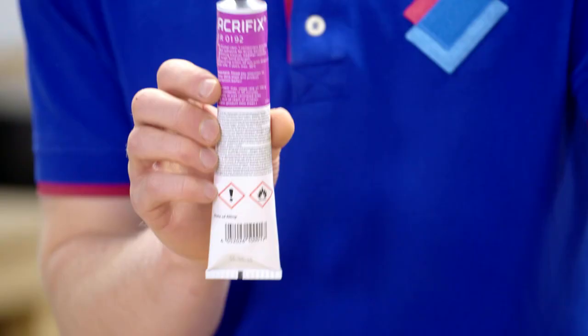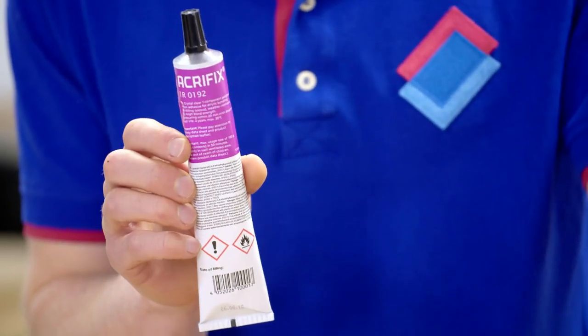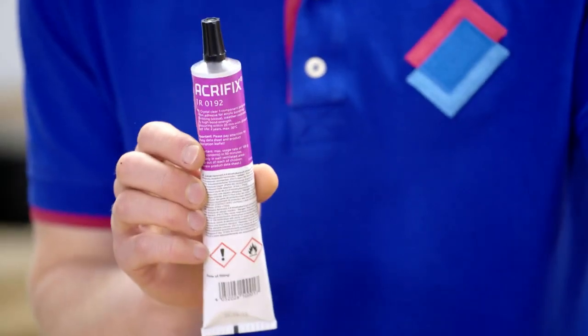Acryfix. If you want to bond acrylic sheets or perspex, you're going to need Acryfix adhesive. Acryfix creates a very durable, robust bond. In this short video, I'm going to cover all the points you need to know when using this adhesive.